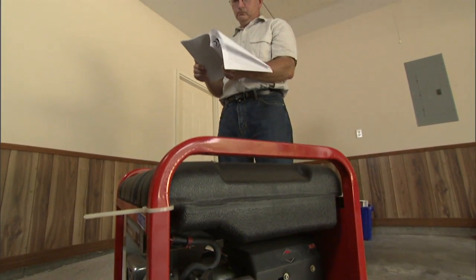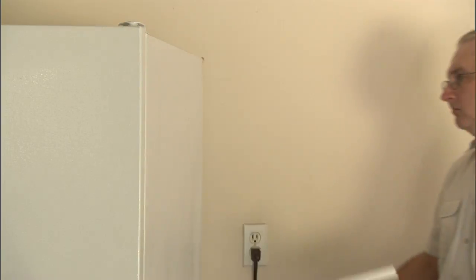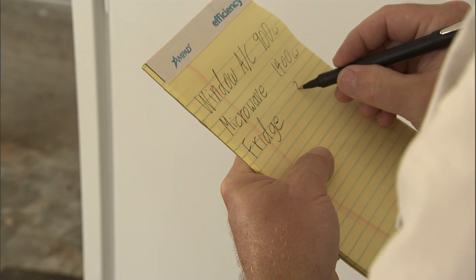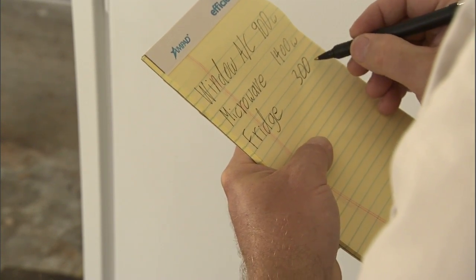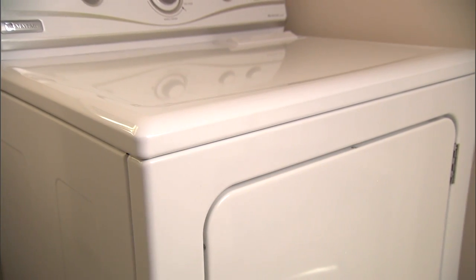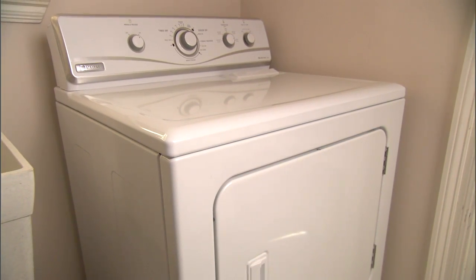Familiarize yourself with the generator manufacturer's guidelines before operation. Make sure that your generator won't be overwhelmed by startup power needs or the total running load of the appliances connected to it. Also, before connecting larger appliances like ranges, well pumps, or dryers, verify that your generator is rated for both 240-volt and 120-volt loads.